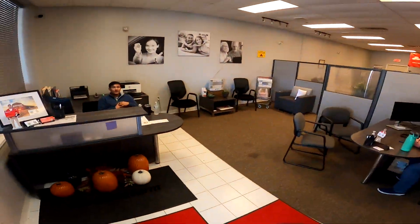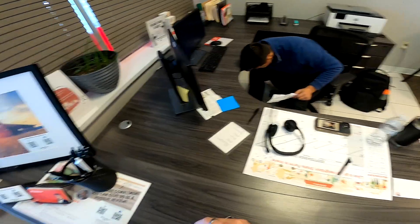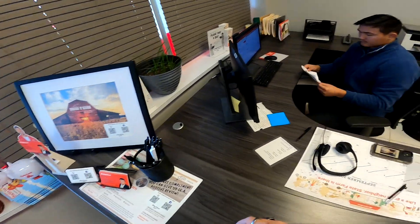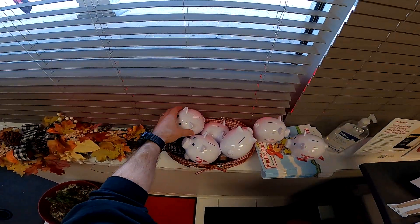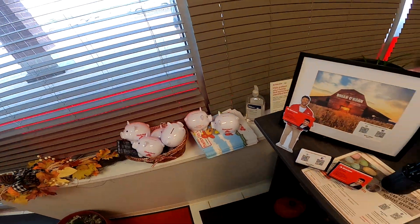There you go guys — I paid my full paycheck for this car insurance. Yeah, it is what it is. That's what happens when you have a Hellcat — you're just working to pay all your paycheck.